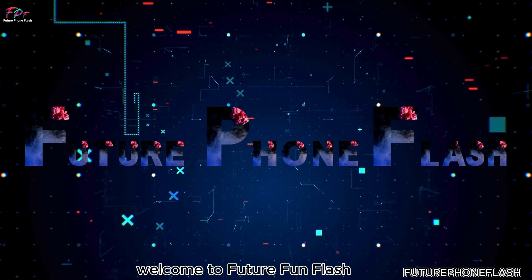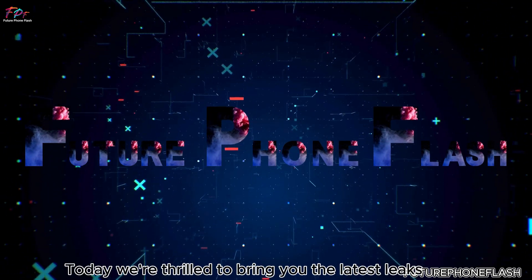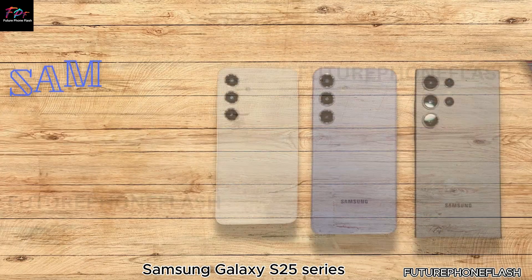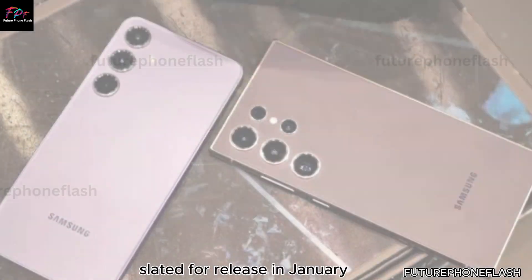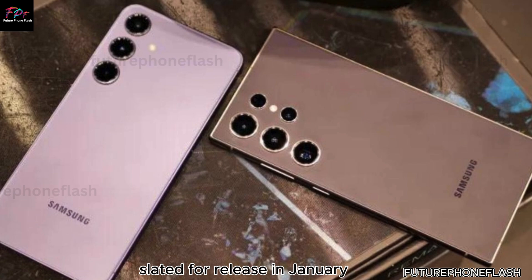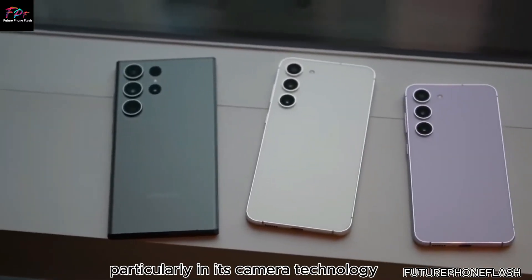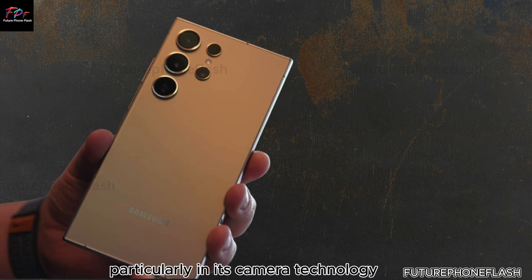Welcome to Future Foam Flash! Today, we're thrilled to bring you the latest leaks and rumors about the eagerly awaited Samsung Galaxy S25 series, slated for release in January. This upcoming series promises groundbreaking advancements, particularly in its camera technology. Let's dive into the exciting details.